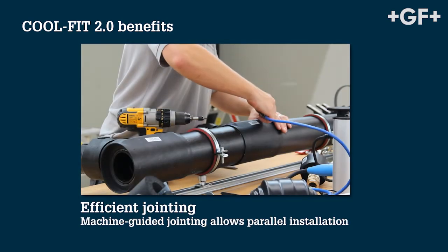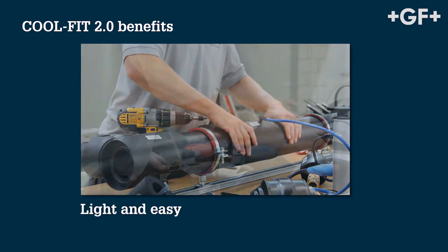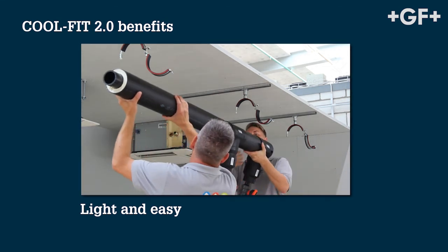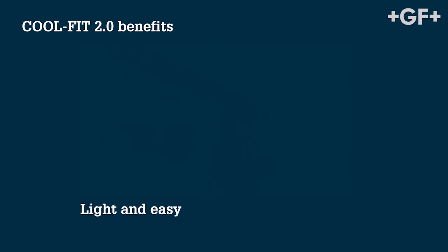Machine controlled electro fusion allows simultaneous operation, which saves additional installation time. The ultra lightweight fully plastic system makes for easy handling. CoolFit 2.0 — the revolution for efficient cooling.